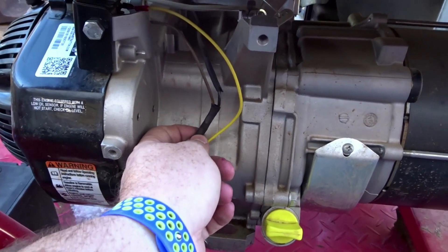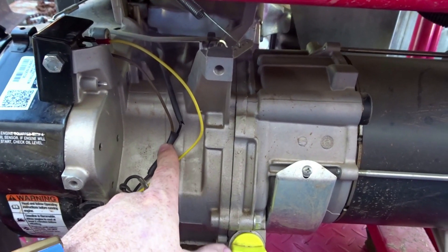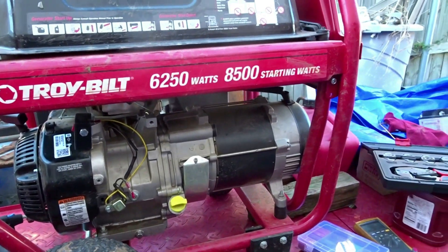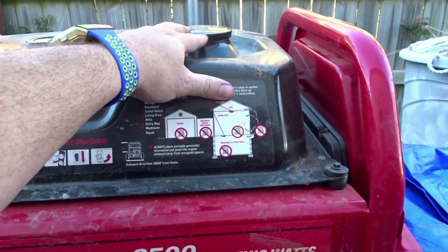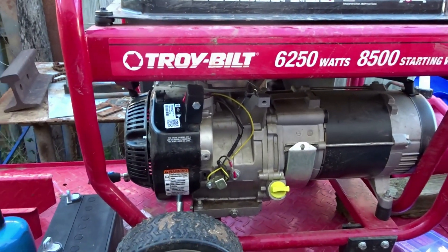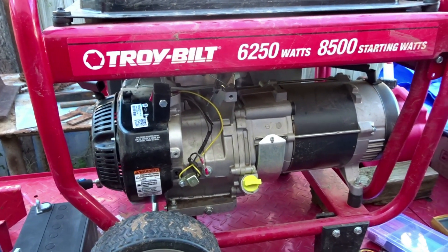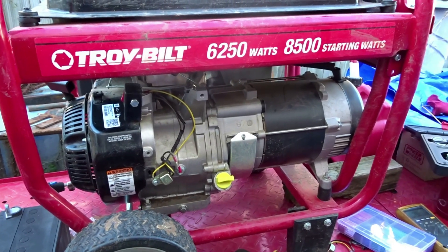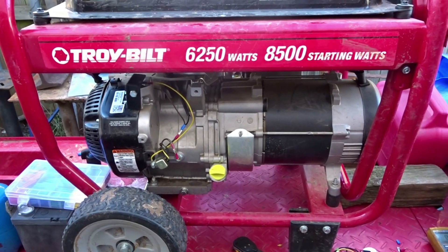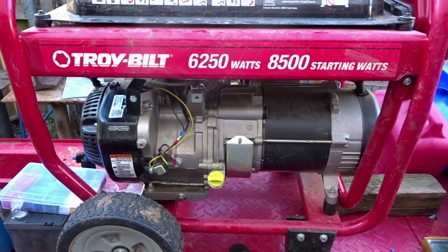I did put some shrink tubing on there just to keep it from grounding out. Alright, that about rounds that up. I'm going to put some Sta-Bil fuel treatment in there — you saw that I ran it out of gas, so always do that. And always use ethanol-free gasoline on these small engines — they do not like the other. There you go — $100 generator, fixed and ready to go. Be sure to check out the affiliate link; it helps out the channel. Thanks for watching.